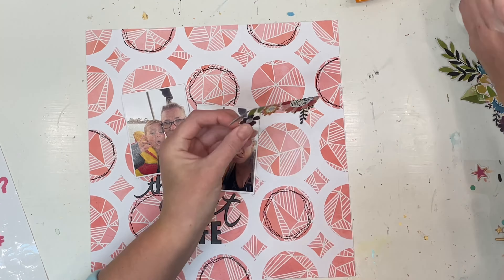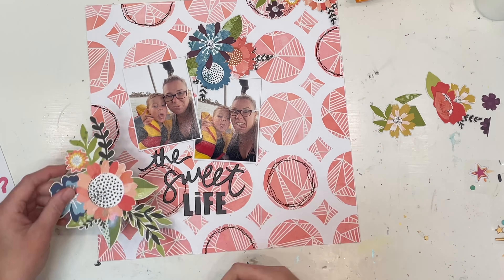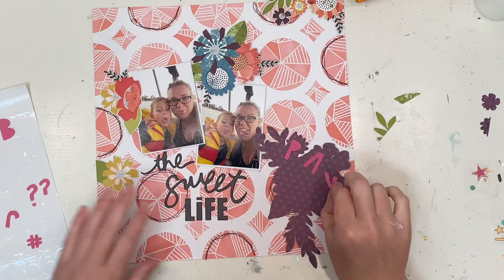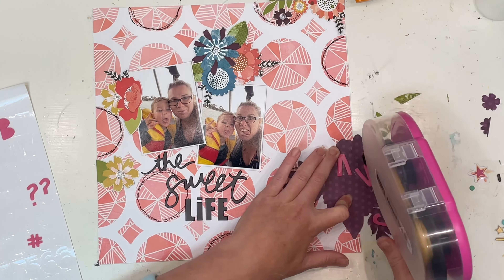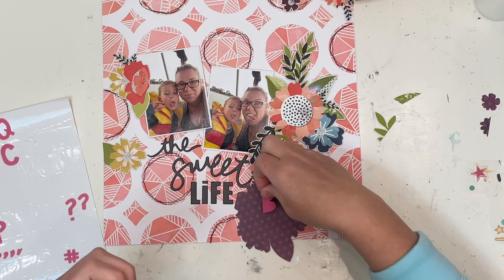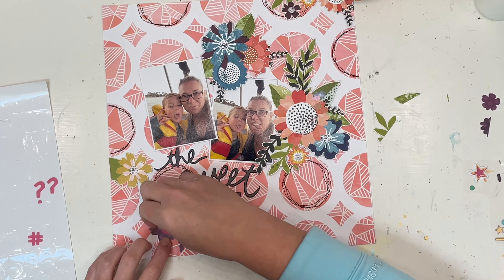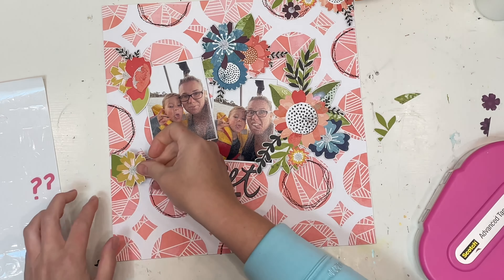Then I popped my photos up on foam and put on my title, The Suite Life. I have fussy cut some florals again off the 12x12 patterned paper — you will see these featured throughout the month. I almost prefer this over the florals that come in the Print Shop ephemera, and my reason being is the clusters are already made. I don't have to think about it, I just cut them out and stick them on — it is so simple. Whereas if I'm using the floral pieces from the ephemera pack, I really have to think about the size of each floral, do the colors match, have I laid that out correctly — it just takes a lot more skill and precision. Whereas these clusters are already made and I can just pop them straight on.